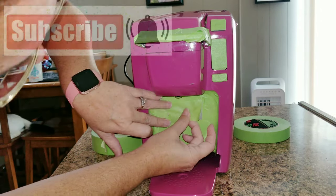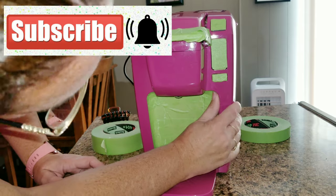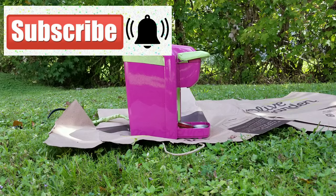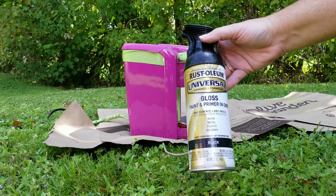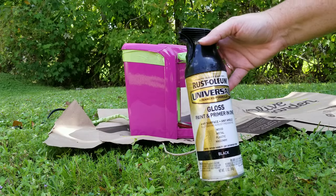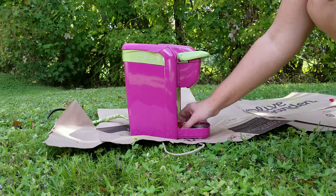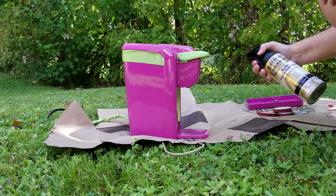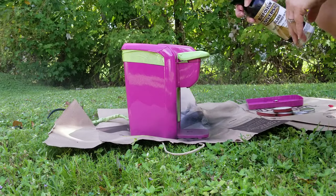If you're new to my channel, welcome! Thank you guys so much for stopping by. If you'd like, please subscribe and hit that notification bell so you get notified every time I upload. I'd really appreciate it if you give this video a big thumbs up so I know you enjoyed it. Now I'm going to go outside and start spraying my Keurig.